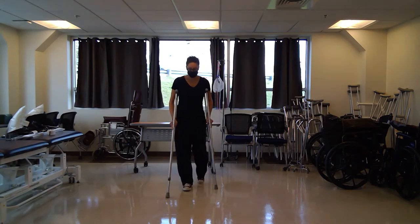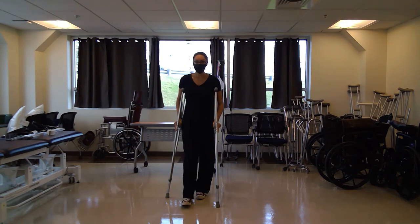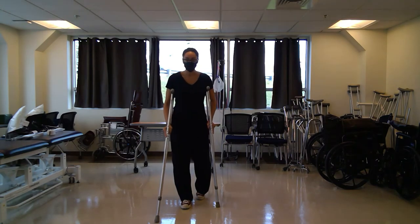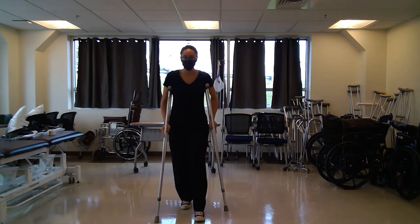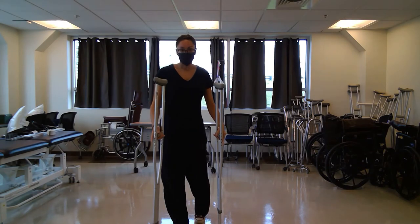Right crutch, left foot, left crutch, right foot. And you keep going with that pattern.